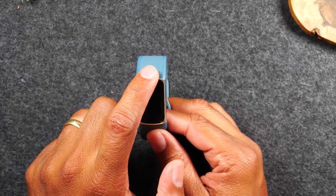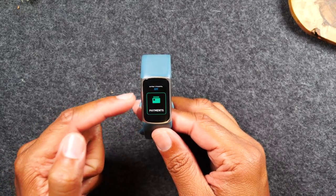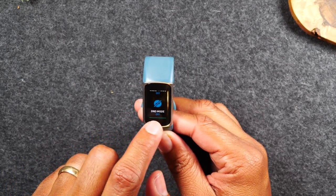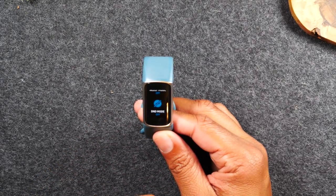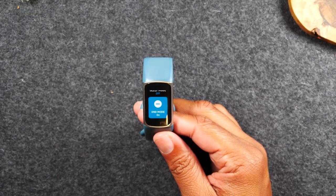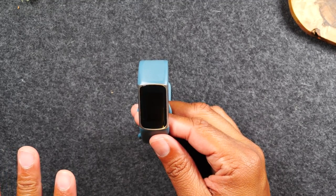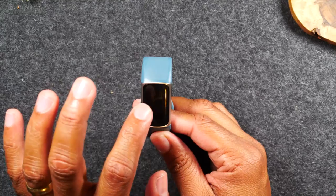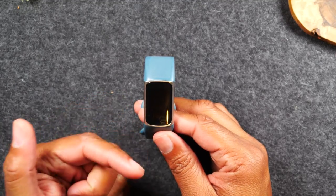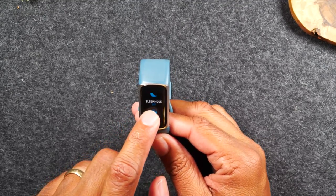If you start at the top and swipe down, this will bring up your payment options. If you have a credit card linked to your Fitbit, you can pay through there. You also have your DND mode, which is Do Not Disturb. At night you can turn this on and your wrist is not going to vibrate whenever someone sends you a text or call — it will basically limit the communication so your wrist is not vibrating all night. It's also great for when you go into meetings. I'm going to turn this off for now.